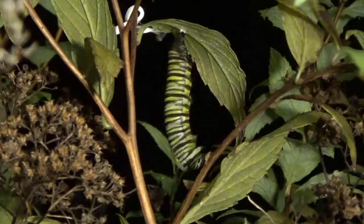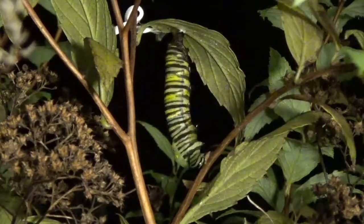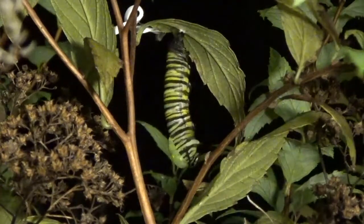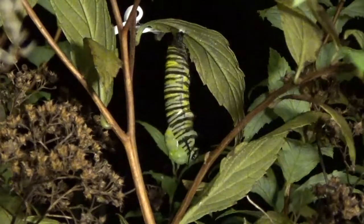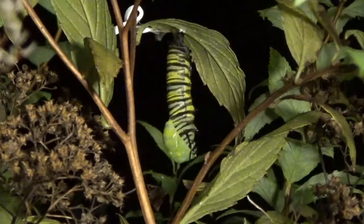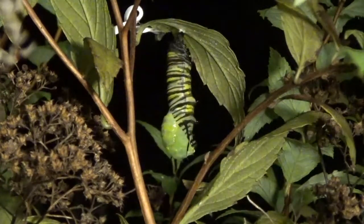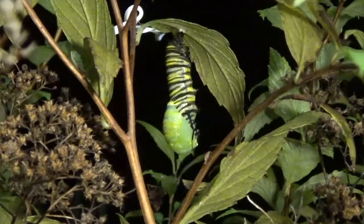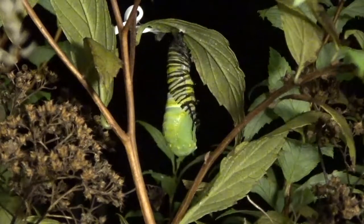Now, if you notice, you'll see the exoskeleton is starting to split. Look in the lower left of the caterpillar, and you can see the green forming. This is the lining through which the caterpillar breathes, and it's part of the exoskeleton, and it's being pulled out. It's forming what's known as its chrysalis.